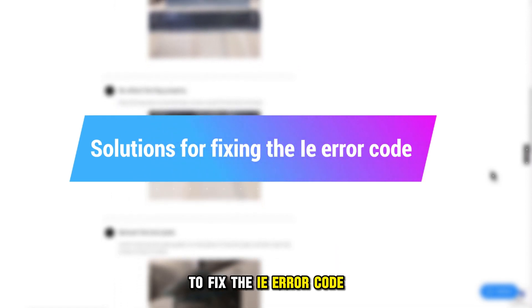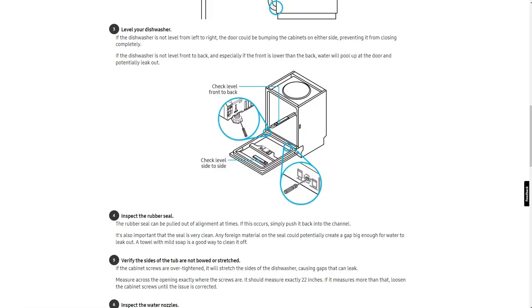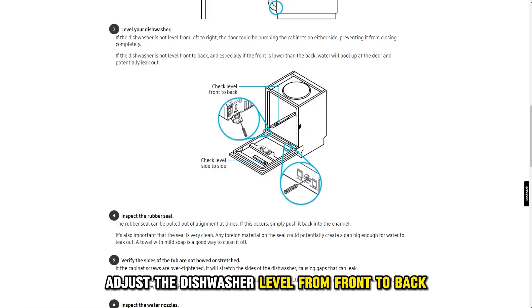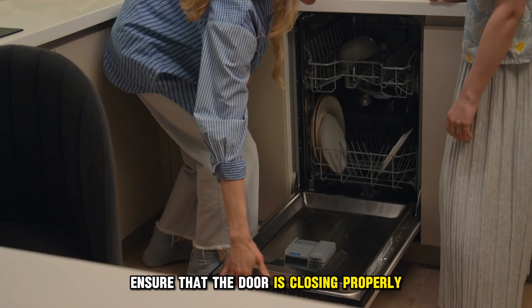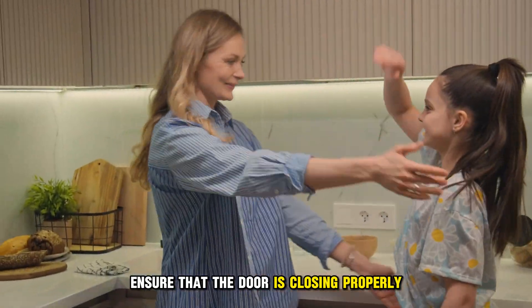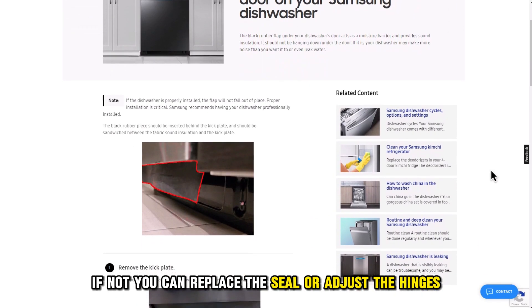Now, let's look at the best solutions you can apply to fix the IE error code. Adjust the position of the dishwasher. Adjust the dishwasher level from front to back, and also ensure that it is level from left to right. Ensure that the door is closing properly. If not, you can replace the seal or adjust the hinges.